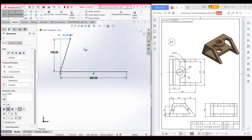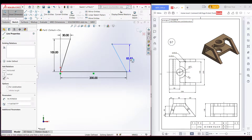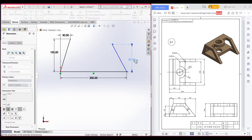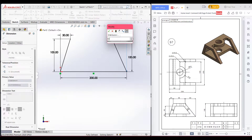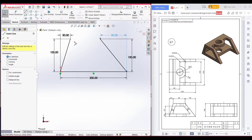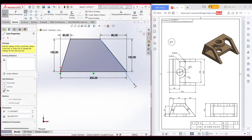Now select the line tool again and draw another incline line. Select the dimension and dimension it vertically to 100 units, and horizontally to 80 units. Now select the line tool again and join these two points. Here we can see the shape has been made.